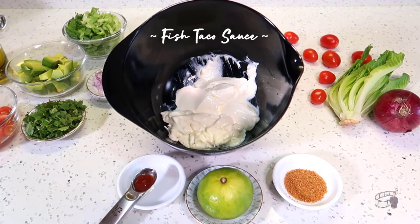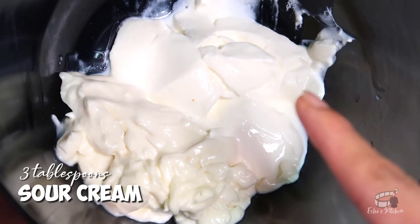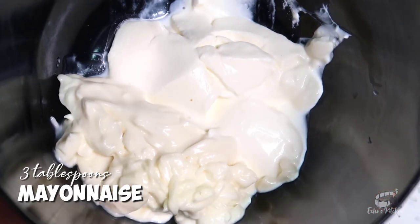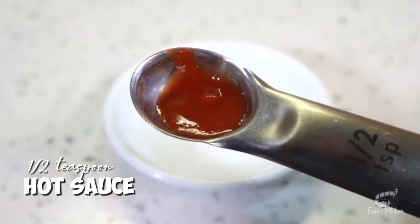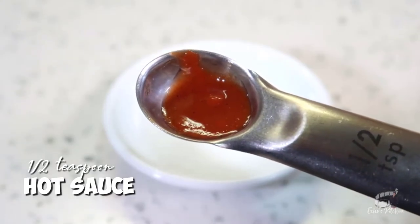For the fish taco sauce: three tablespoons of sour cream, three tablespoons of mayonnaise, half a teaspoon of garlic powder, one small lime, and half a teaspoon of Tabasco or any hot sauce.